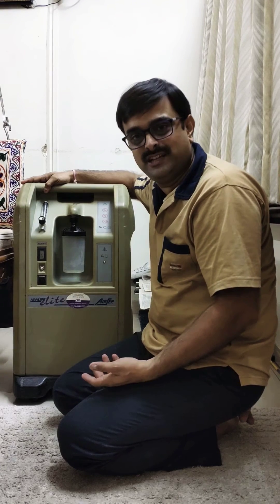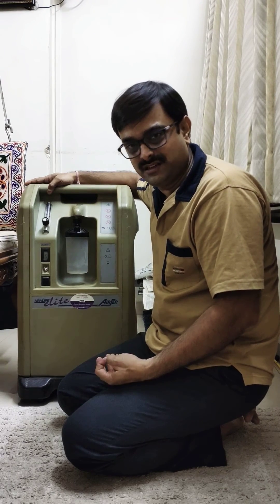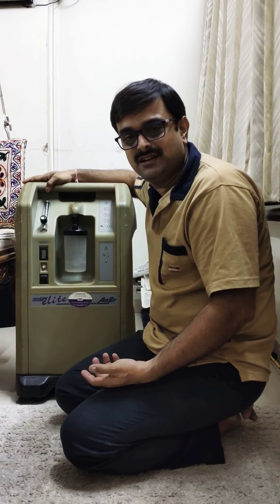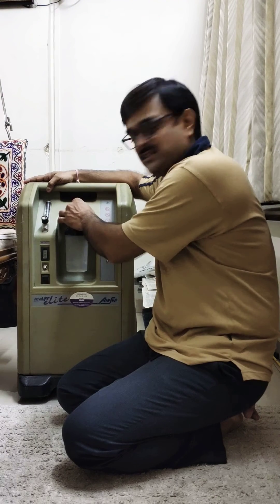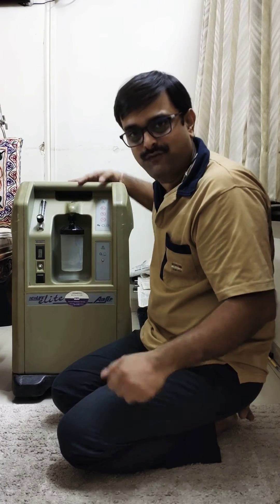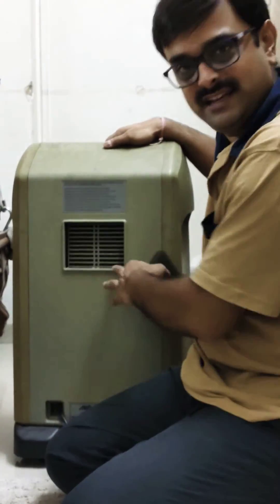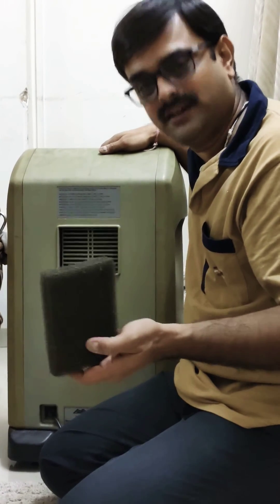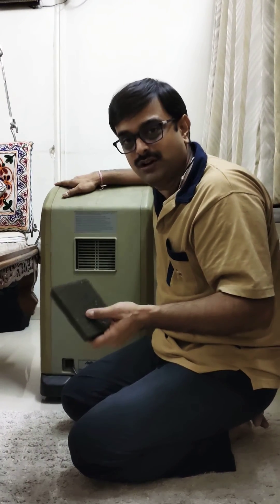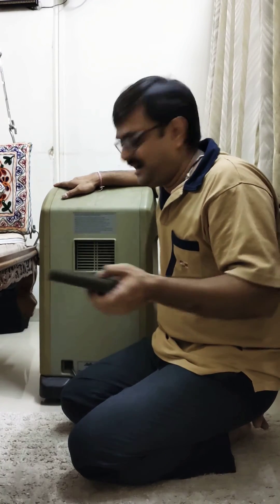Now in this video, I am trying to explain a few troubleshooting tricks — what you can do when you have an issue with the machine. The most common issue is that the machine is not giving enough pressure of oxygen. The most common fault in that is this inlet filter. This is a filter which is attached here, and it is supposed to block all the dust. So whenever you are facing an issue of pressure or force of oxygen, just take this filter out, dust it somewhere outside, and clear the dust, then you can refix it.